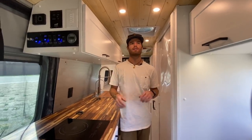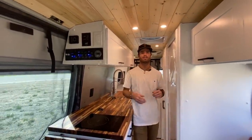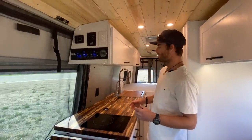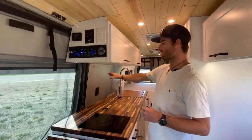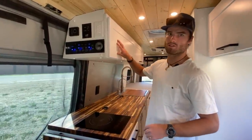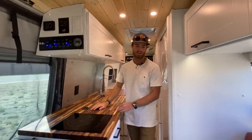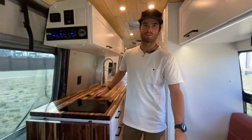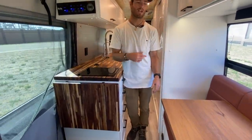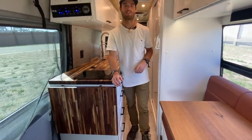Talking about some of the design features in this van: the ceiling is pine tongue and groove, which creates a nice aesthetic. The walls are all painted white with a cool stick-on tile backsplash. All the doors and cabinetry are white five-panel. This is an acacia butcher block countertop.